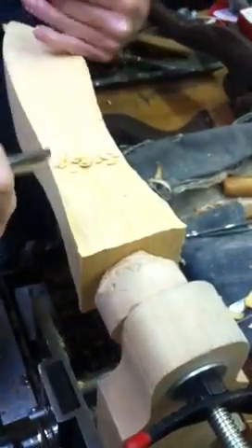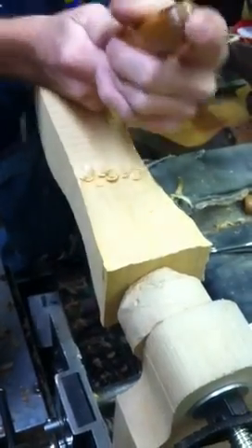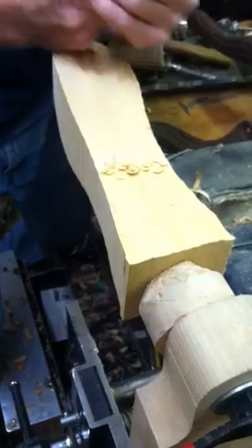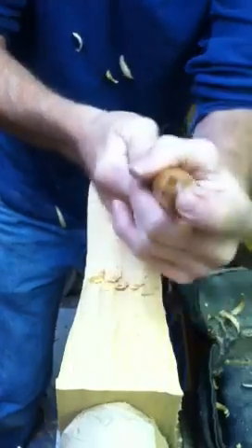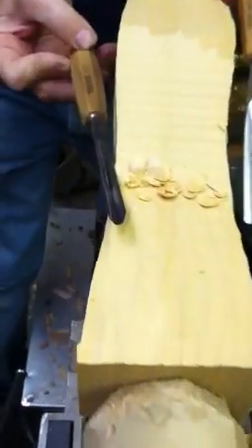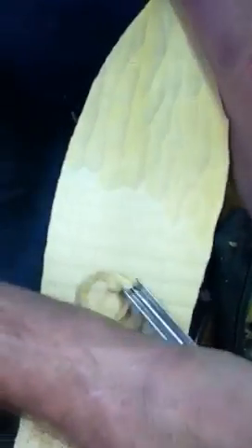Is that one of the tools beginning carvers would use most often? It wouldn't be a bad choice. Depending on what you want to carve and what scale, if I'm doing a class I would probably have somebody start with a number eleven, seven millimeter — which is like a quarter-inch U-shape gouge. That tool there — so if you wanted to make a circle or an outline, these elevens are great for that.